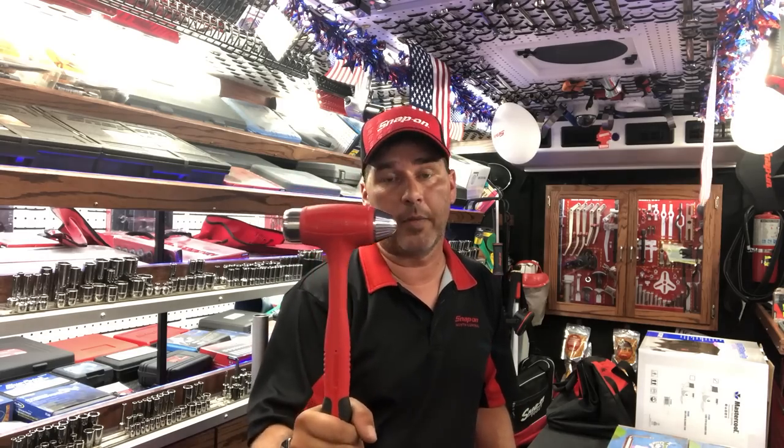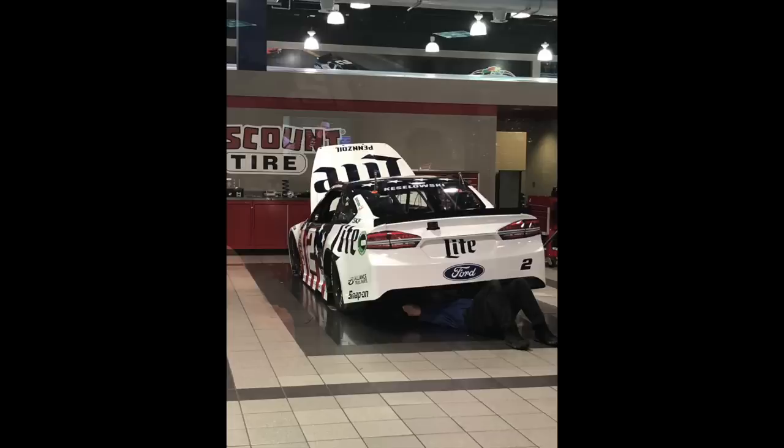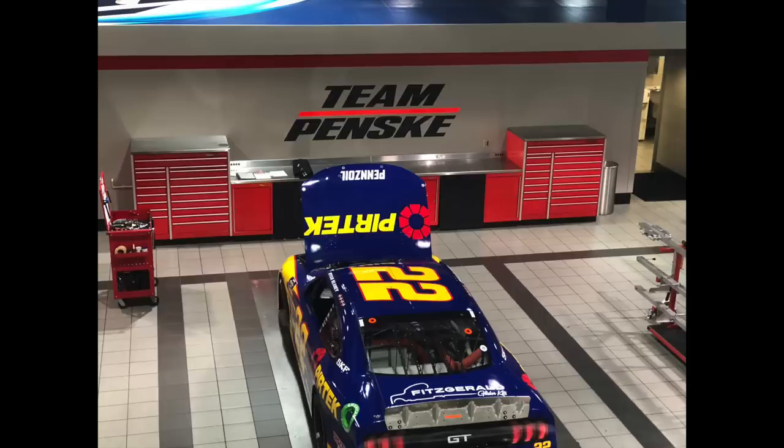So today I want to cover a couple things: our dead blow hammers for one. I've got a little piece on Snap-on Credit that I think can help a lot of people. And you remember Stephanie? Well, Stephanie and her sister went on a trip down to Tennessee and got VIP through the Penske area. Check out these photos that she took. What a great time — my favorite was this text that she sent.